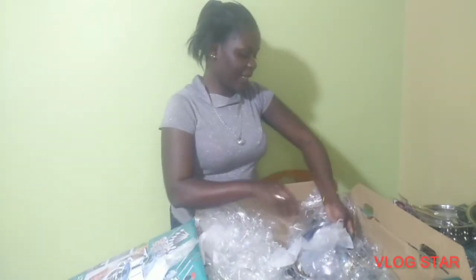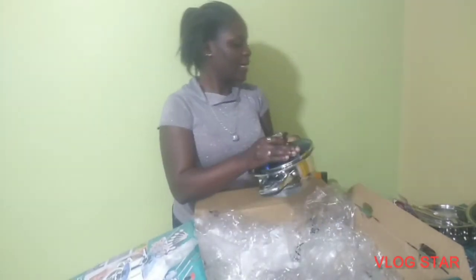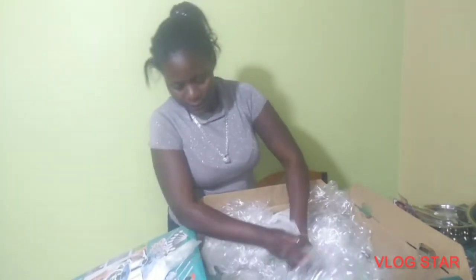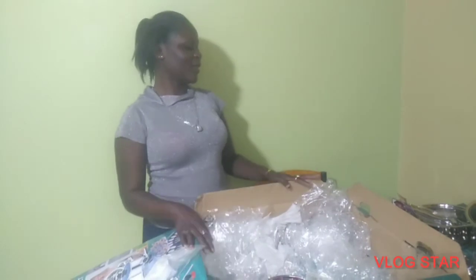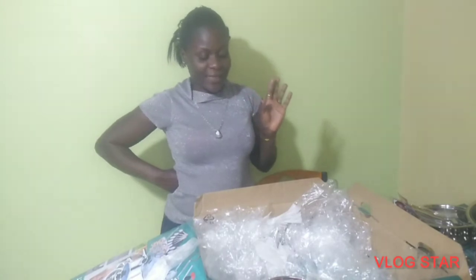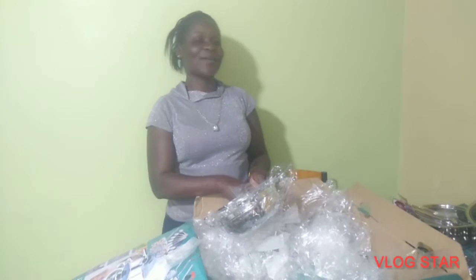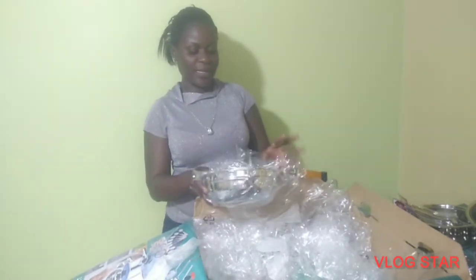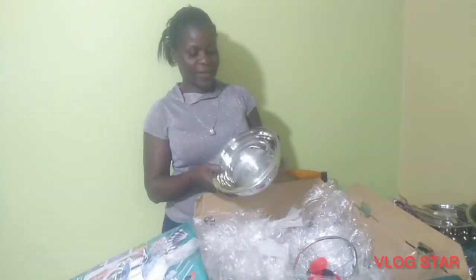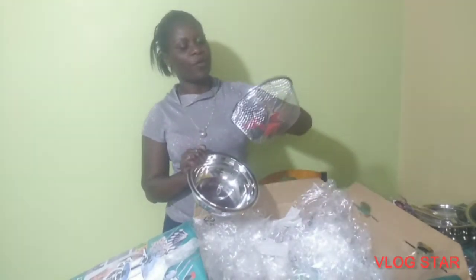So here is another one — one, two, three, four, five, six — there are six items. I did not mention the one that looks like a fan; I had already taken it out and was testing it first because I couldn't wait. I started cooking with it to see how good it was. Here is another one that looks like a bowl, and now we have this one for fries.